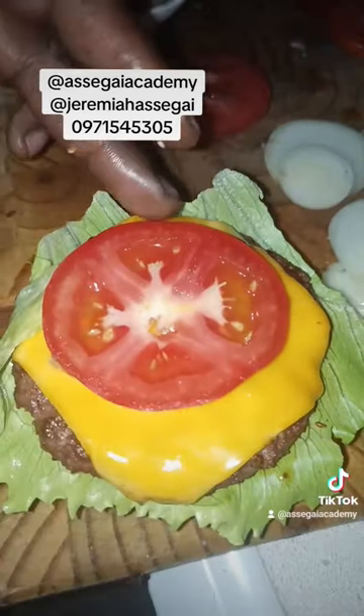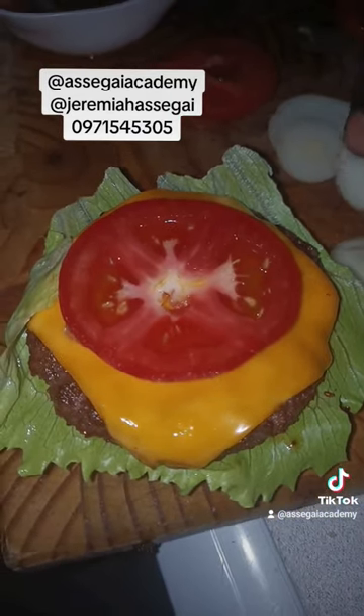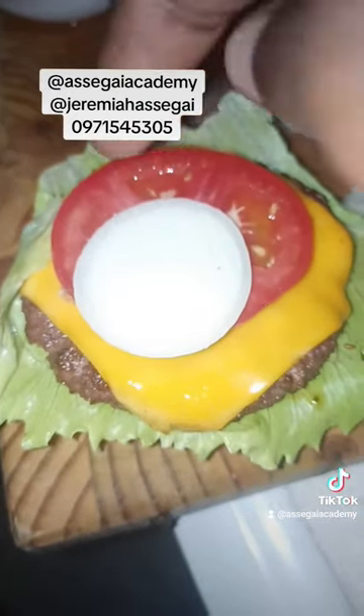That's my friend putting the tomato there — we do add one nicely cut tomato. Then we'll put our onion, we'll put one onion there. I was asking him to move a bit because I was filming.